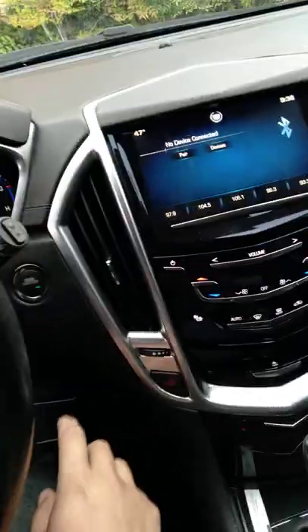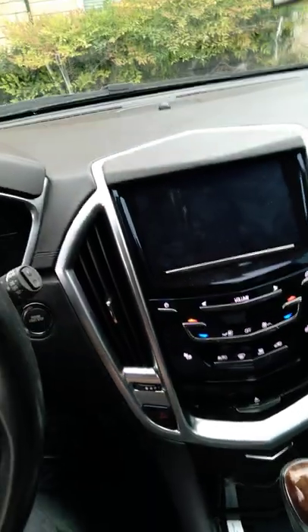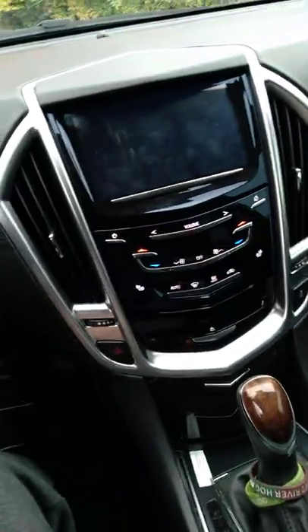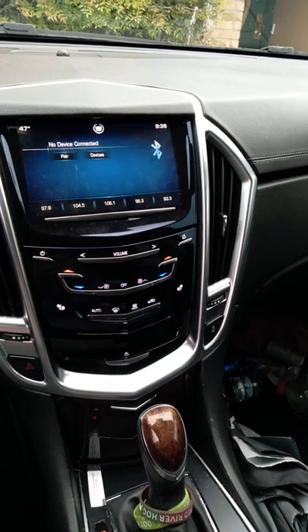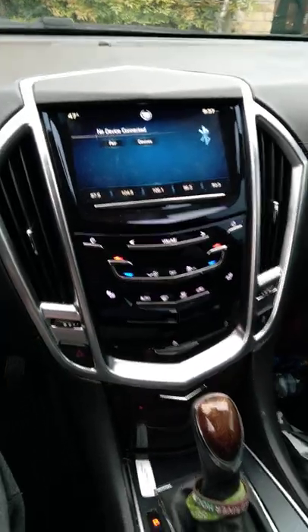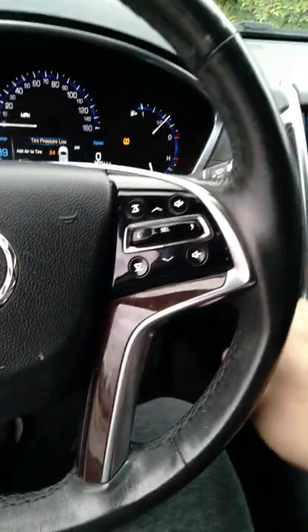We're going to go ahead and start the car again, just turn it off. We're going to try it again just to make sure that this is the answer. I've done this plenty of times, but I just want to show you guys. So here we go — stepping on the brake, starting the car. And if it doesn't come on, just move the seat again. There you go, you guys.